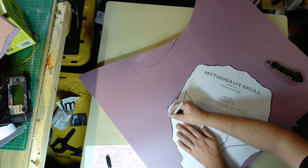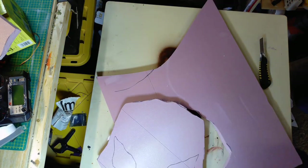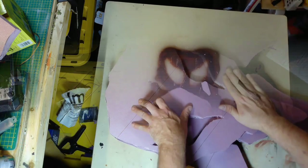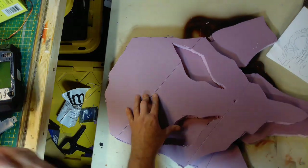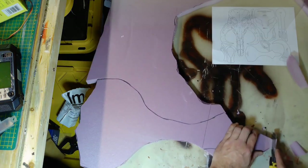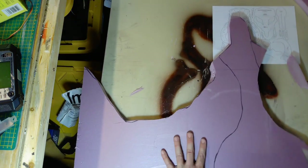After the first body piece, I cut out the head, trim it up, and get the eyes cut out. Then I super glue the head to the main body and work on the nose.